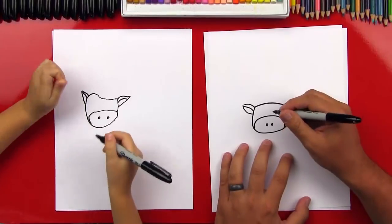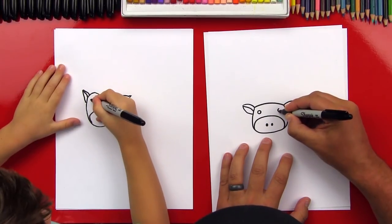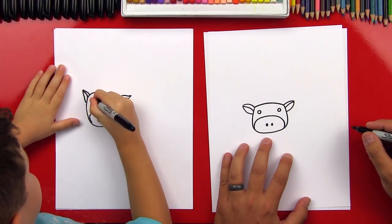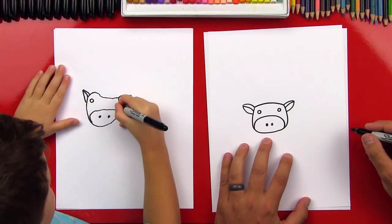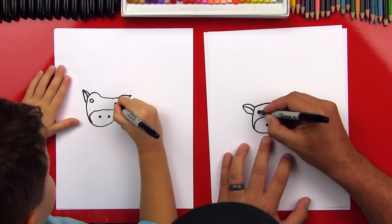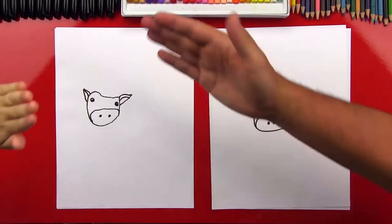Now let's draw our cow's eyes. We're going to draw a little circle over here on this side, and a little circle over on this side. Then let's color in our cow eyes. Give him five, Austin — we finished his head.